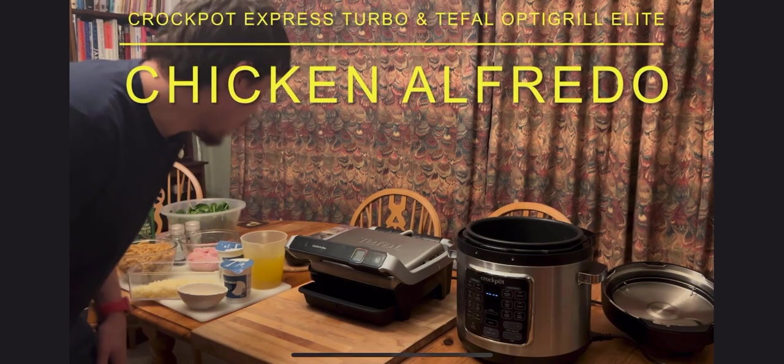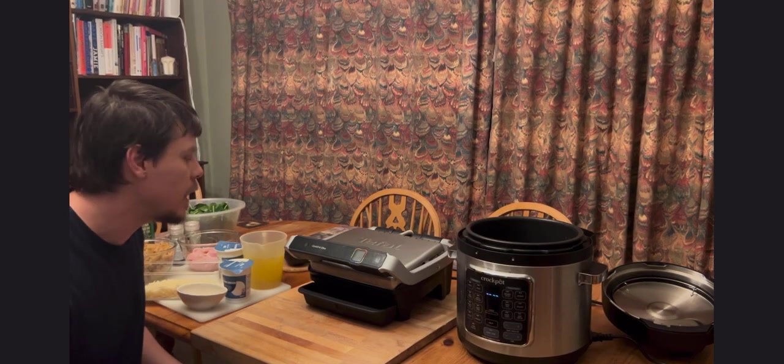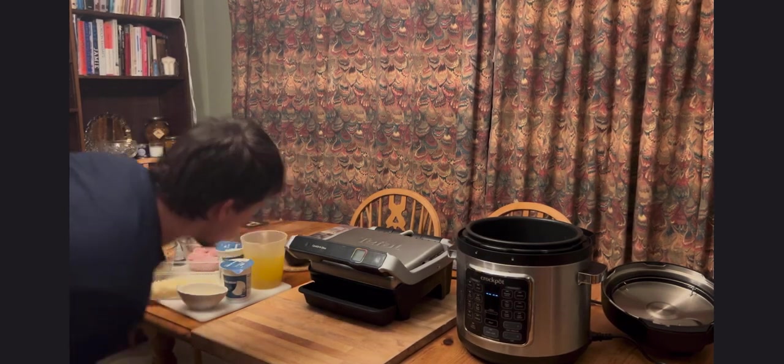Making Chicken Alfredo the easy way. Here we have the Crock-Pot Express and the OptiGrill Elite. First of all I'll show you the ingredients we're using.